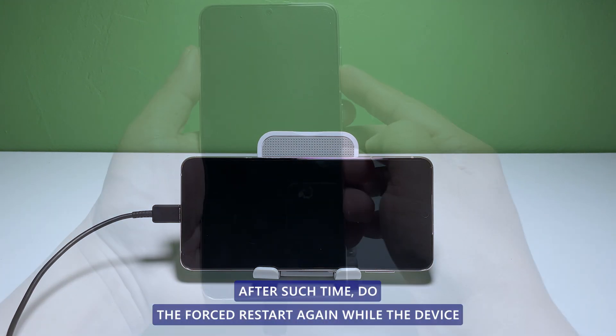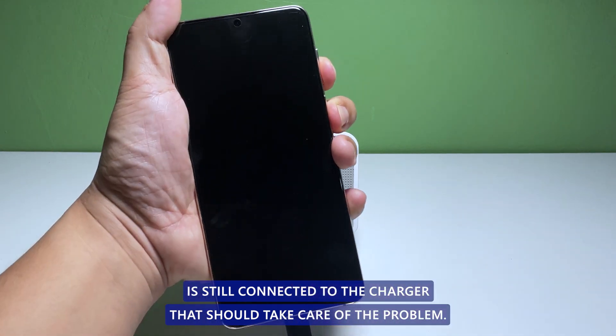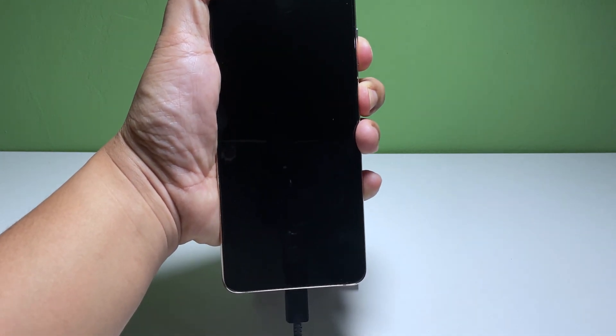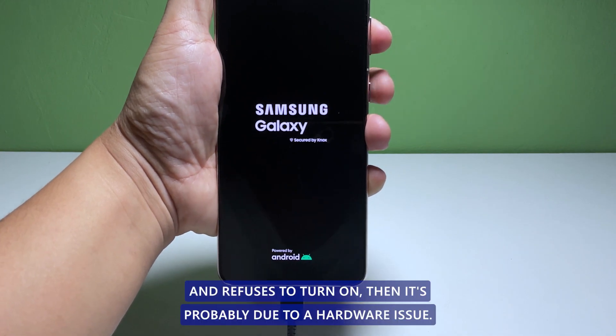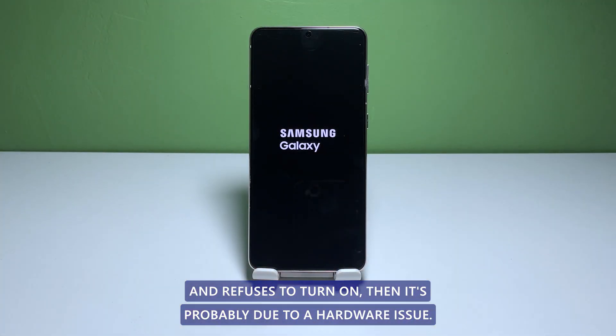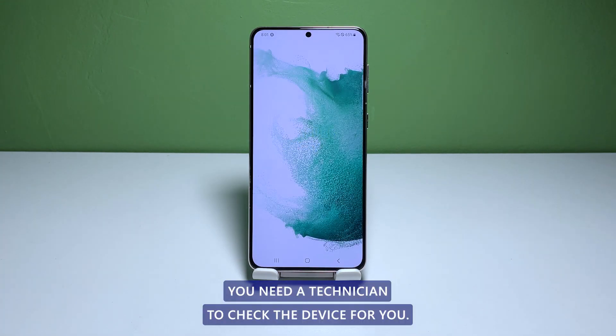After such time, do the forced restart again while the device is still connected to the charger. That should take care of the problem. For cases wherein the phone shows signs of physical damage and refuses to turn on, then it's probably due to a hardware issue. You need a technician to check the device for you.